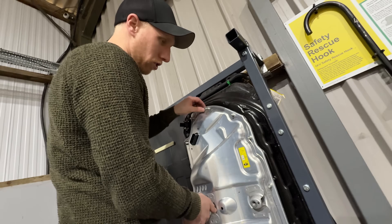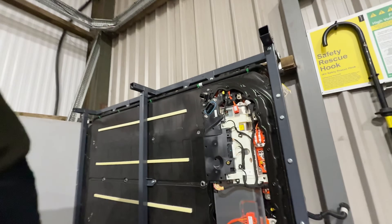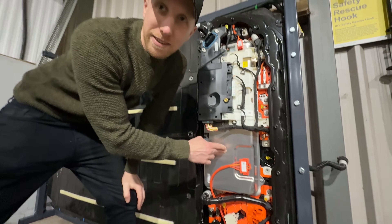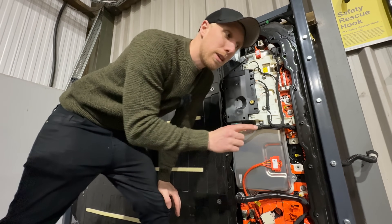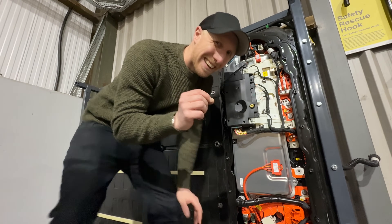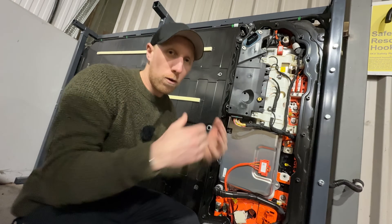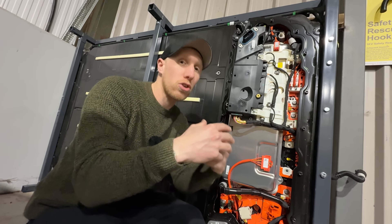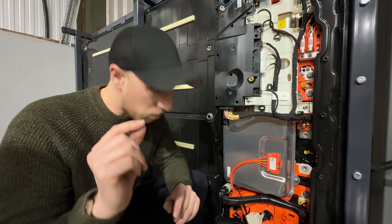Under here we have the charger, DC-to-DC, and all the other fun stuff. This does 11 kilowatt AC three-phase, or single-phase 7 kilowatt, and it also has a DC-to-DC converter. The DC-to-DC basically takes high voltage — around 400 volts — and converts that to 12 to 16 volts to charge up the normal battery through the auxiliary systems, because the contactors in here also run on 12 volt.